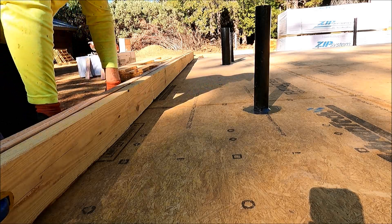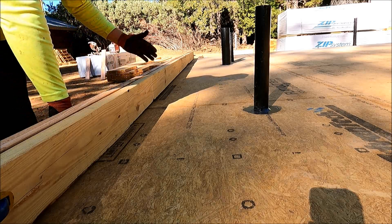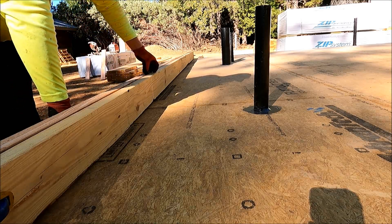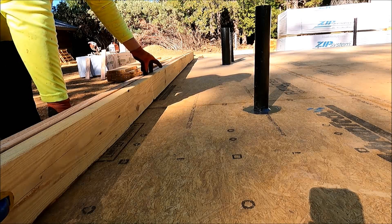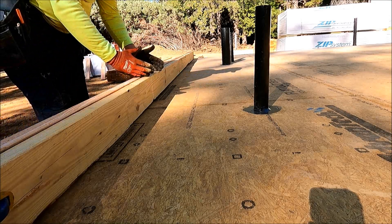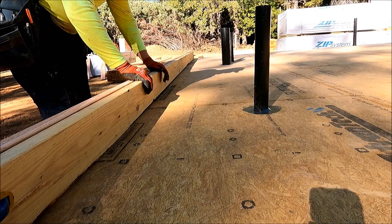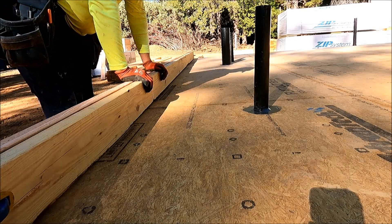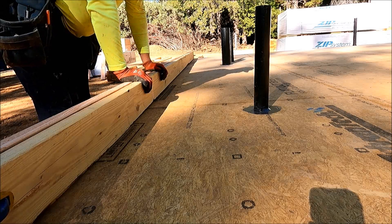I've got all the studs marked along there. Every four feet where my shear paneling ends, rather than being a two-by-six I'm going to have a four-by-six. That way I have a little more meat for all that shear wall nailing that's got to go into it. So let me get all these measured out and squared up.